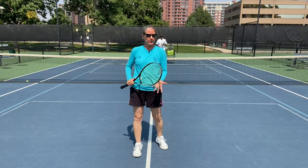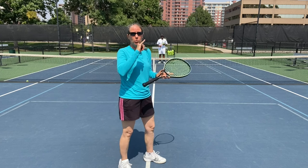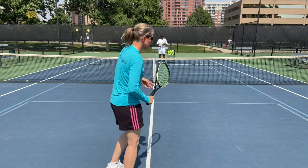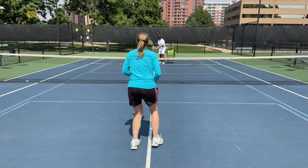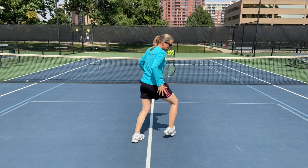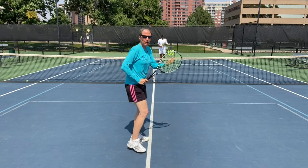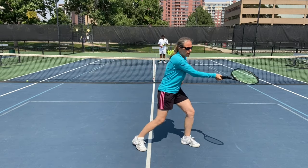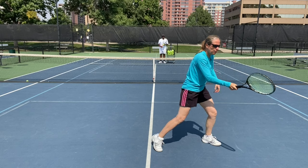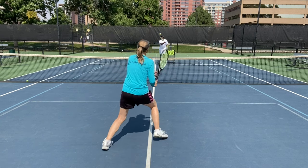Let's take a look at some volleys. My friend Faisal will feed me some balls. We're working on the ready hop, footwork, and very little racket work — making it all about the legs. Split, outside leg, drive forward. That outside leg step doesn't have to be fantastically big, but you definitely want to be there and then stride. I'm making contact as I'm stepping — not foot down then hit. I step and hit simultaneously. Split, one, two.